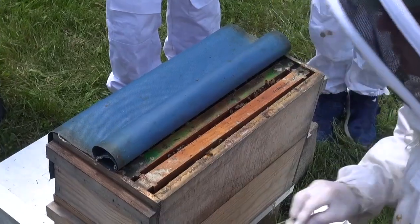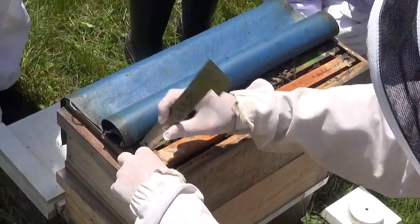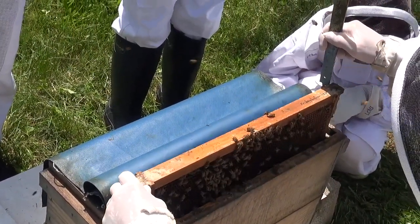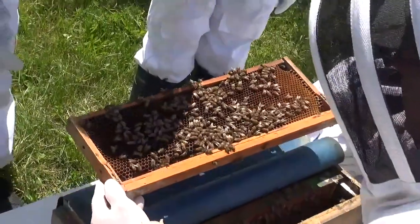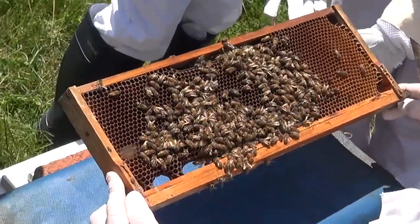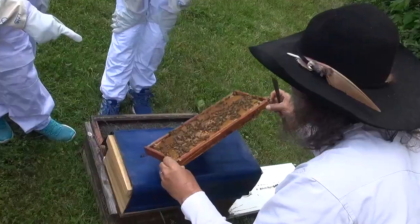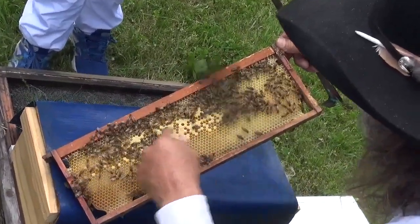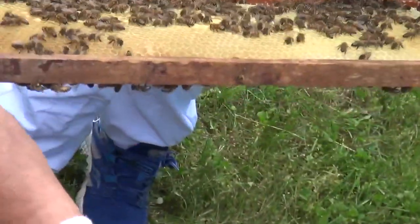Now, I'm going to lift it up. Your first job as a kid bee is to clean out the cells. This is very young capped brood — there's babies in there. Here are eggs and different stages of larvae. Can you see the larvae in there? If you can't, tell me and I'll show it to you.